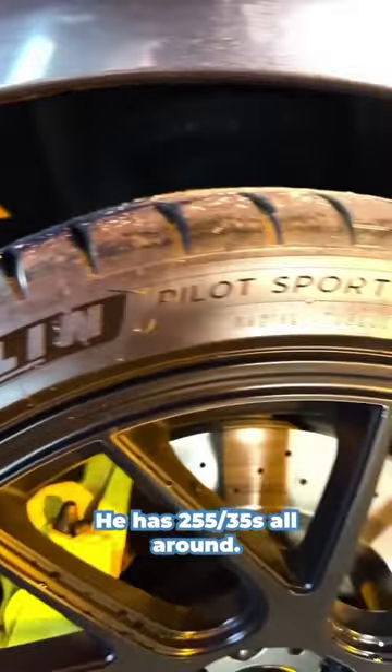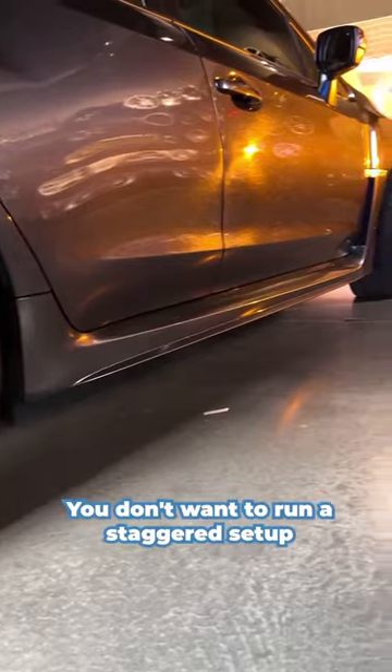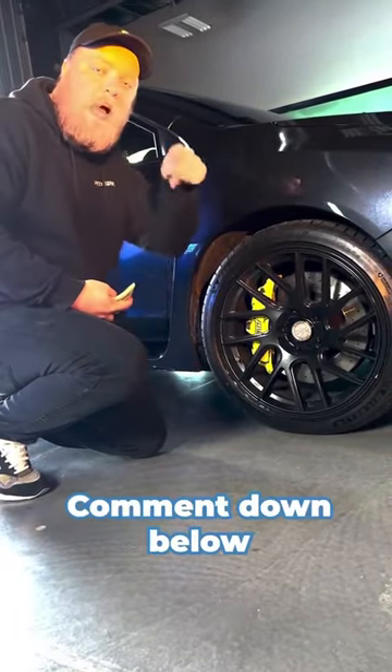He has 255/35s all around. Obviously, this is a square setup on this STI because it's all-wheel drive. You don't want to run a staggered setup with all-wheel drive. What do you think of this fitment? Comment down below.